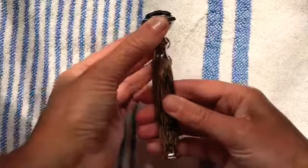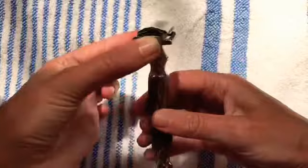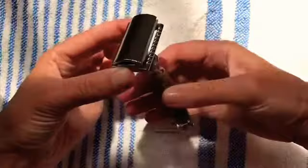Hold on, and then the razor twists from the bottom. Twist until it fully comes out — it'll start loosening up. It's a good idea to have something soft underneath so if the razor falls off, it doesn't break or scratch anything underneath. Just keep twisting.